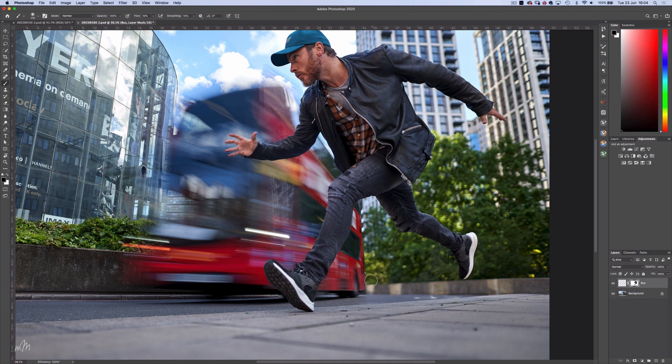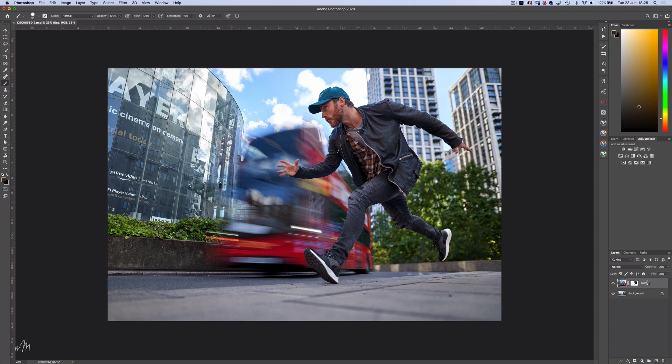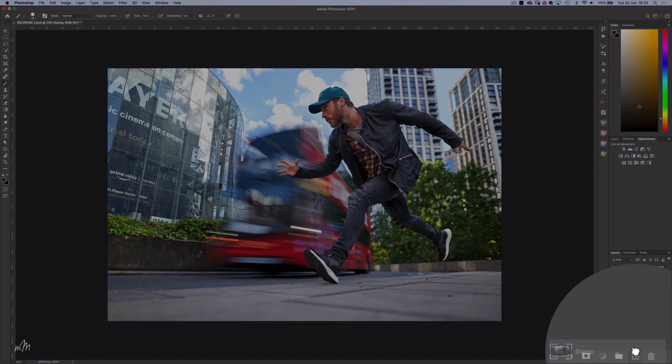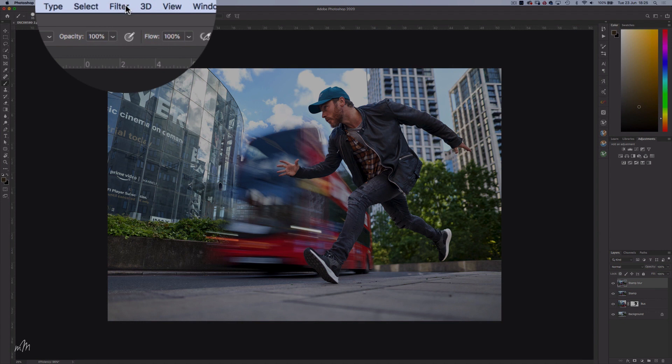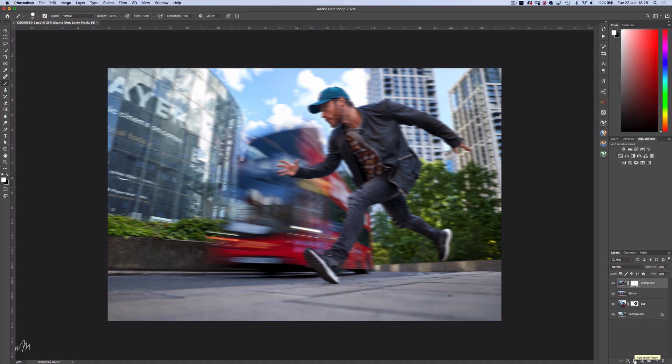I'm very pleased with the composite, so I'm going to stamp down the image with Ctrl Alt Shift E and rename this new layer 'stamp'. Create a copy of this layer and rename it 'stamp blur' — because we're going to blur it. With Filter > Blur > Motion Blur, I've set the blur angle to a horizontal position, same as the direction of the bus, and the distance around 60 pixels. Next I'll create a layer mask on the blur layer. Then with the brush tool set to black and hardness at 0%, we can start to reveal the underlying layer, staying away from the edges. This is a creative choice — deciding which parts of the body would be moving faster than the others, i.e. the arms and the legs. I'm also going to remove the blur from the bus as this already had natural blur to begin with.